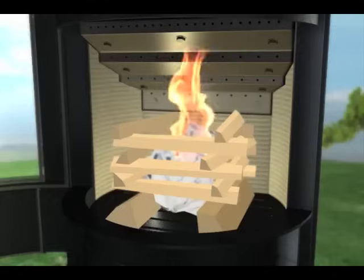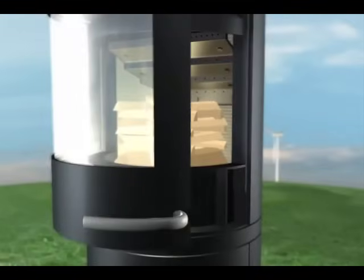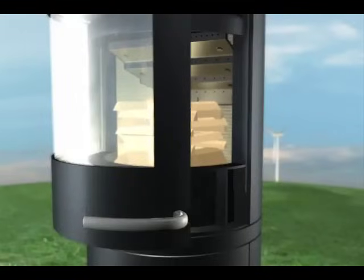Light the newspaper sheets and watch the flames slowly work their way downwards from the top. During this time, probably five to ten minutes, the door remains slightly open.